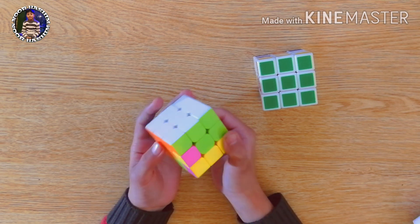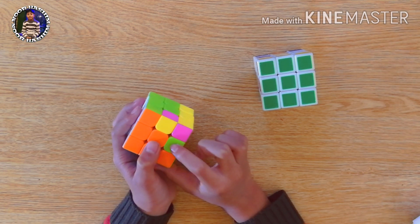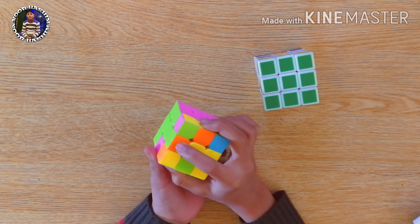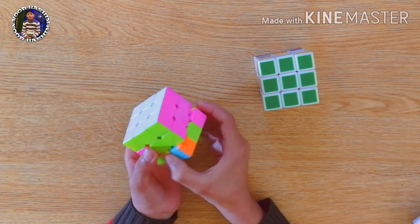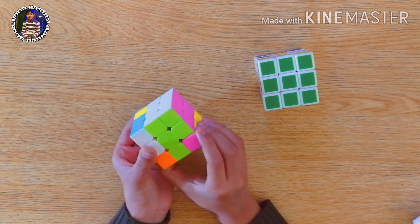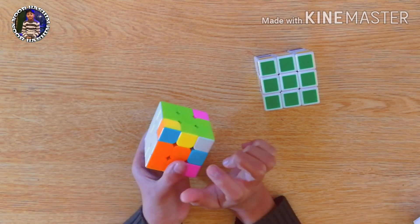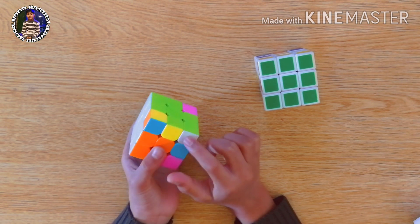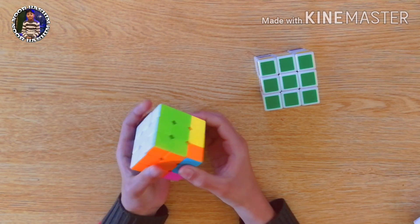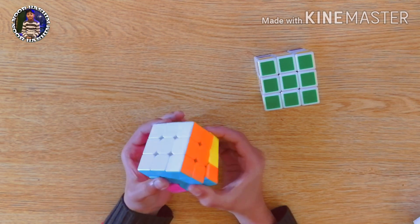Then we will fill another piece like this one, using the same formula. We will first attach the green to its center and move one step away the orange piece from its center. We will bring the orange side down and attach the green to its center. Then we will fill this white piece to its place using the same formula. Now you can see it is ready — the second layer is also complete.